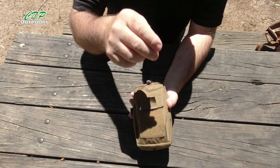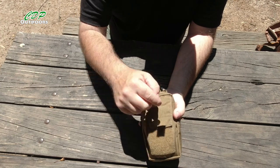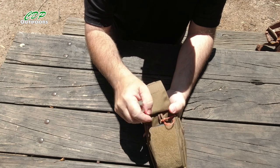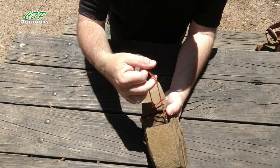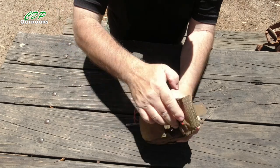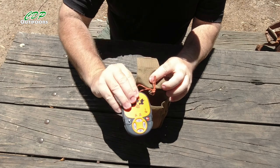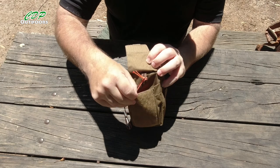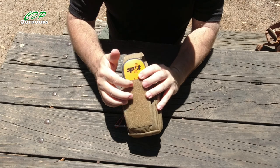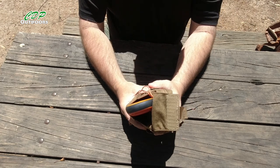We have the morale patch velcro and the velcro flap over the front to protect what you're putting inside. There's a small loop added so you can hang your keys off there. I've got an emergency whistle in there — the pocket is plenty big enough. I actually got it for my little ePIRB tracker, and dropping that in, there's probably another inch between the top of it and the top of the pouch, which shows you the depth.